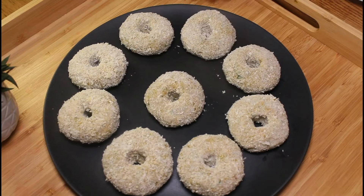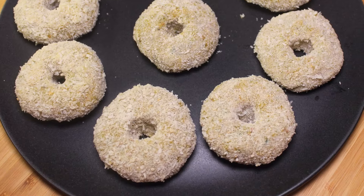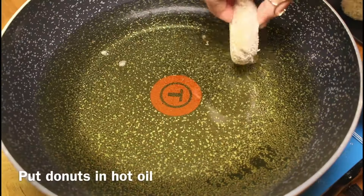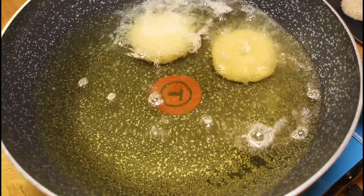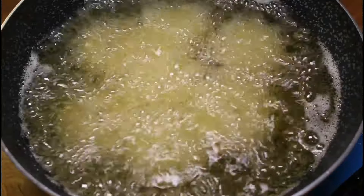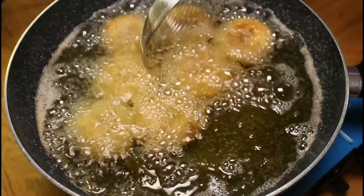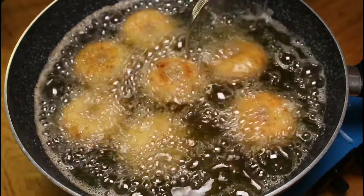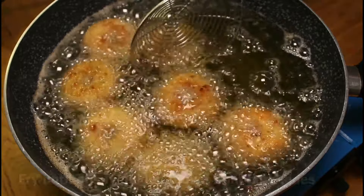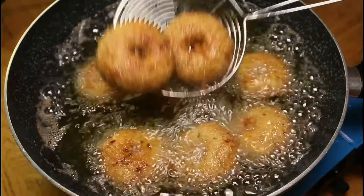Keep in a zip-lock bag — they can be stored in the freezer for up to two to three weeks. You can also freeze them one hour before frying. Heat up the oil for frying, put the donuts in hot oil, and fry on low to medium heat. Flip and cook until crispy golden brown from both sides, then remove.